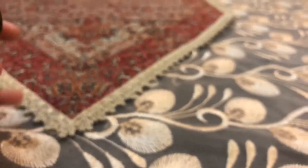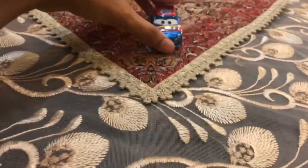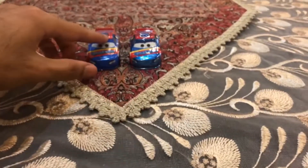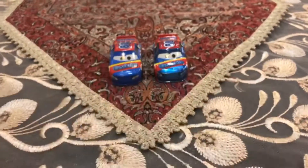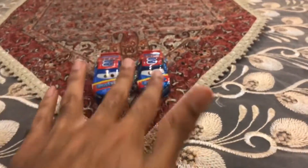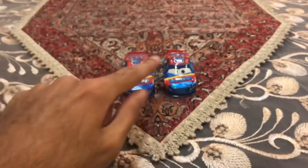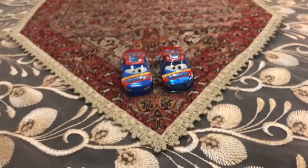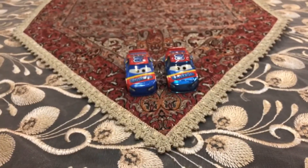I just got both variations of Rex Reveler in Cars 3 — the normal diecast and the metallic diecast. So I already have the two variations of Rex Reveler. Let's separate out the normal diecast of Rex Reveler.